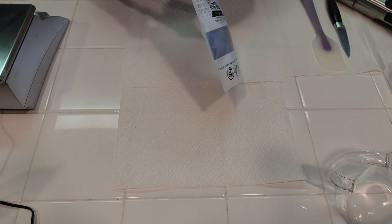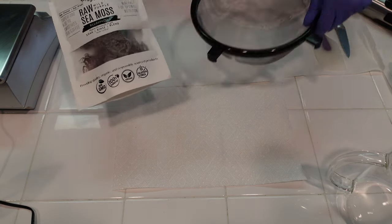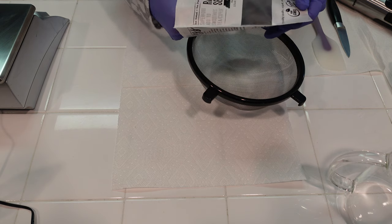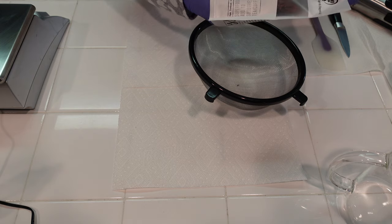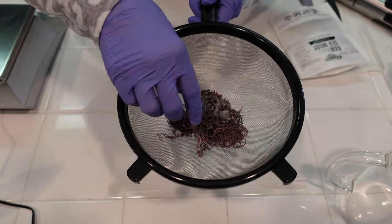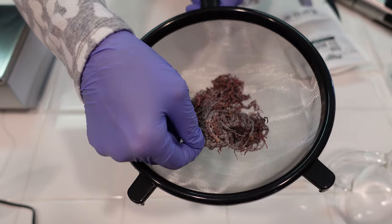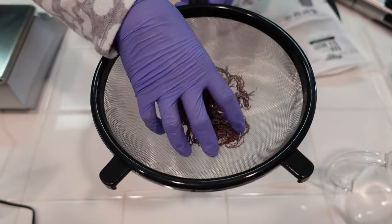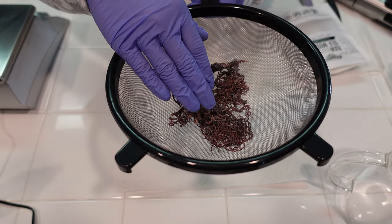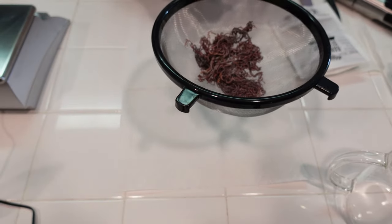So we need to go ahead and process the sea moss, which means we need to clean it. It does come with bits of sand. We need to clean it and then we're going to cook it down and render it into a really soft consistency. Right now it's like a dried out purple seaweed. We just want to rinse everything off really, really well — it's got little bits of dried sand and salt on it. You can do that under the tap, and then we're going to warm it and cook it down with fresh distilled water.